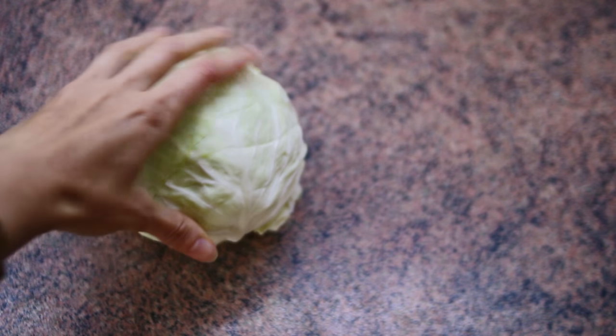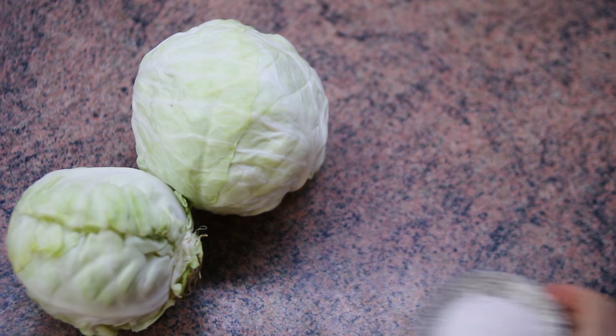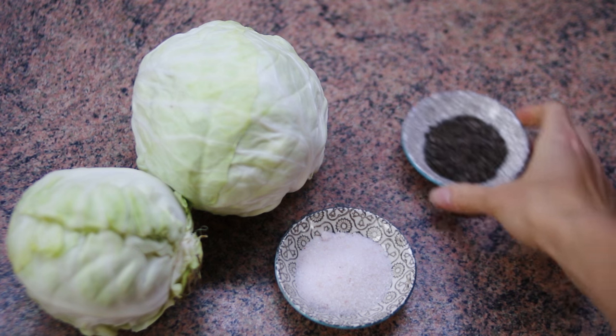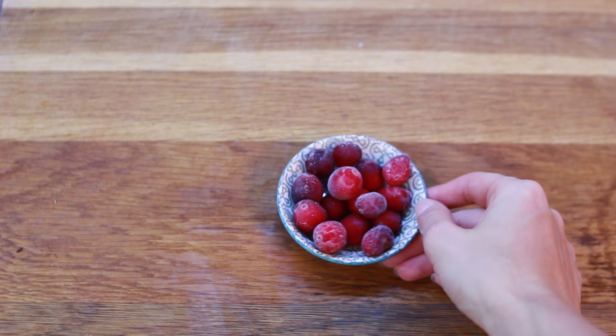So now it's time to move on to my mom's genuine sauerkraut recipe. You're going to need just a few simple ingredients that you probably already have in your house. You'll need 2 small cabbages or 1 larger cabbage, around 1 kilo or just around 2.5 pounds. You'll also need 1.5 tablespoons of Himalayan salt, 1 tablespoon of caraway seeds, and around 2 tablespoons of cranberries.